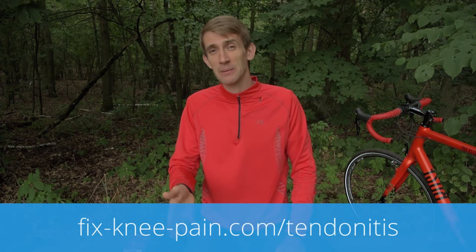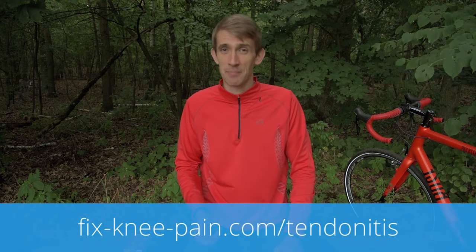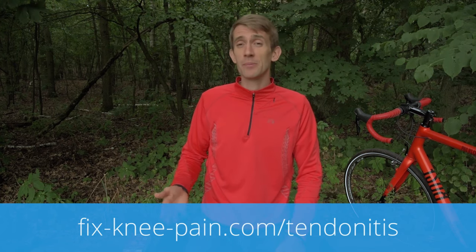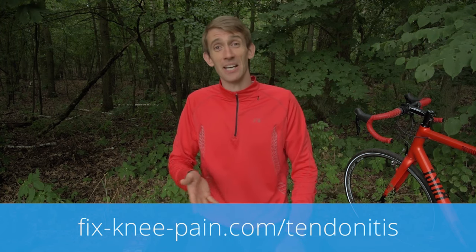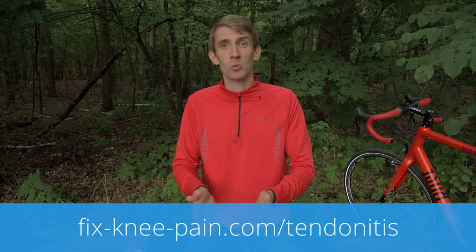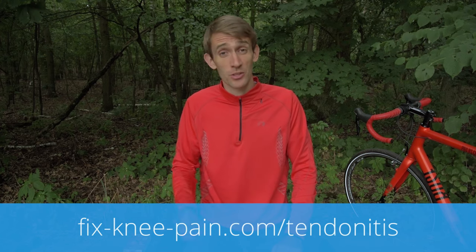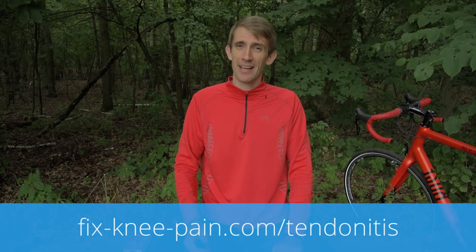If you want to know more about exactly how you can do this — plus what works and what doesn't — you can check out my step-by-step course at fixedkneepain.com/tendonitis. Two other videos you may find interesting cover whether you should ice the tendon, and when it's okay to go running or cycling during tendon rehab — a question that also comes up often. I hope you enjoy, and I'll see you in another video.